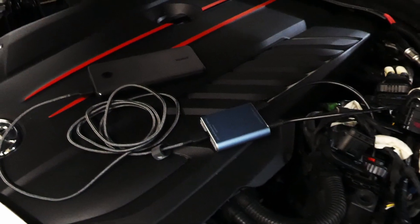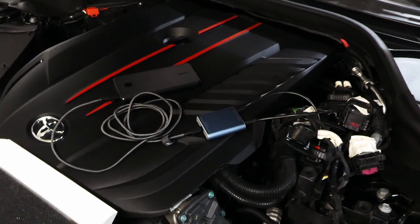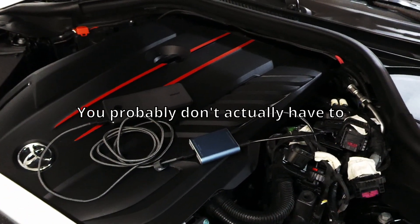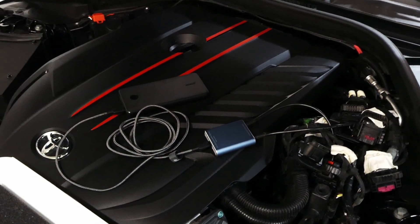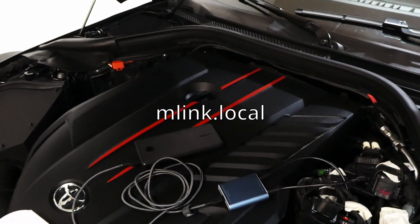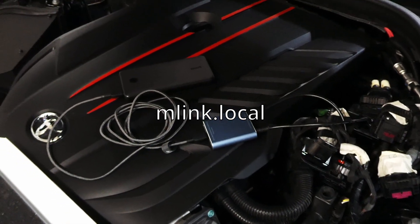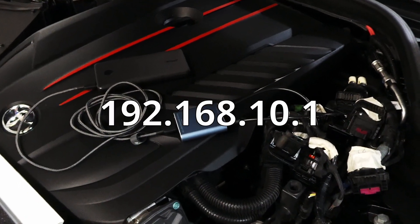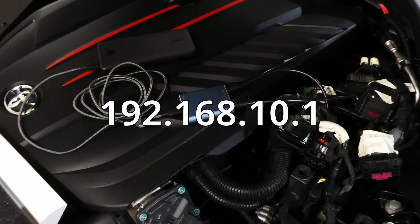So finally, the next thing you're going to do is plug your power bank into the device. Go to your Wi-Fi settings and find the MLink Wi-Fi connection. You might have to disable your mobile connection for this to work. Once you get on that Wi-Fi connection, navigate to MLink.local in any web browser on your device. And if that doesn't work like it did for me, you're going to want to navigate to the IP address, which is 192.168.10.1.